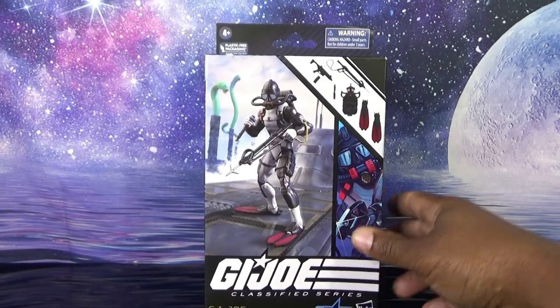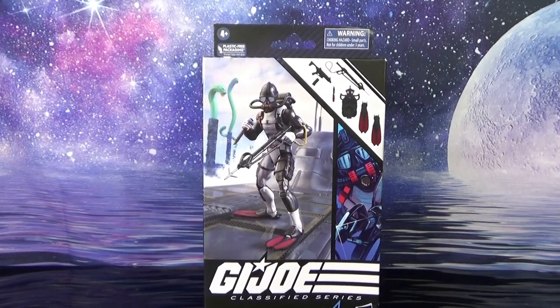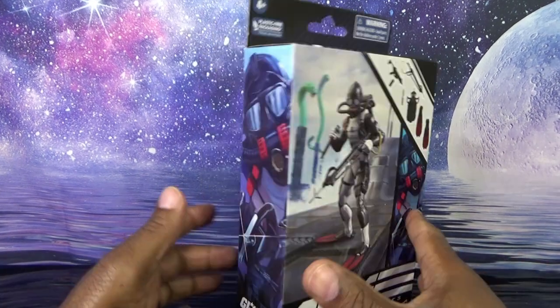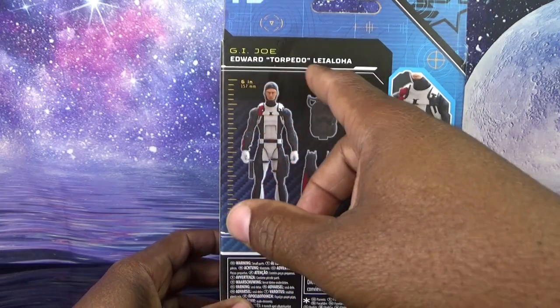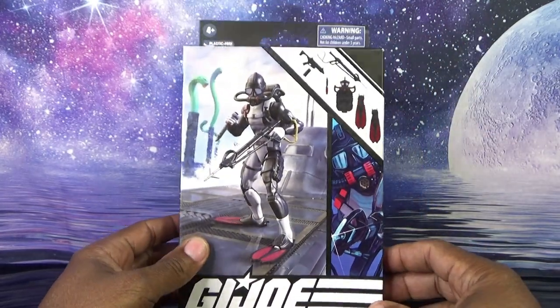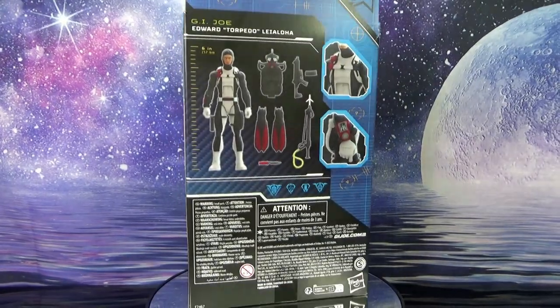Welcome back to Georgia Views. Today we're taking a look at the GI Joe Classified Series figure — GI Joe Edward W. Torpedoley Aloha. It does say his middle initial is W, though I don't know what that means. Edward W. Le Aloha, Torpedo, from the Hawaiian Islands.